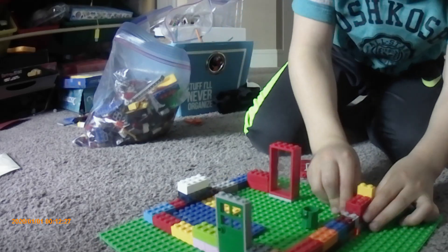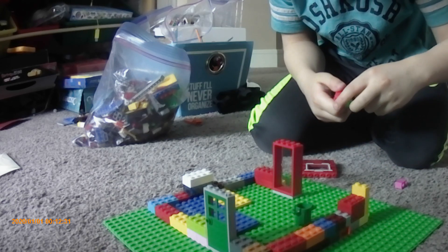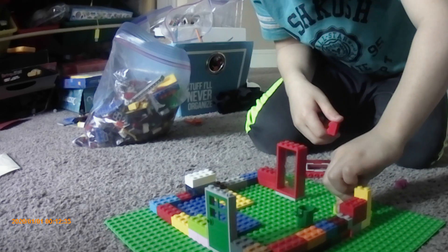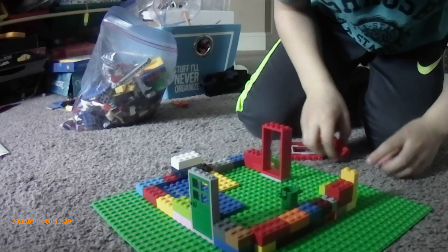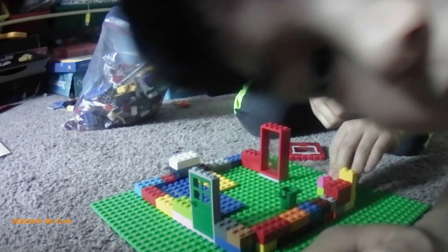Hey guys, this is part 1 of my brother building his Lego house. Let me back the camera up a little bit. Here we go. So here's the Lego building here.